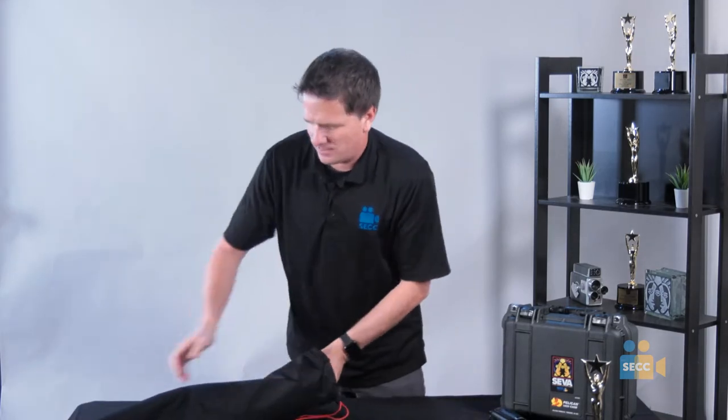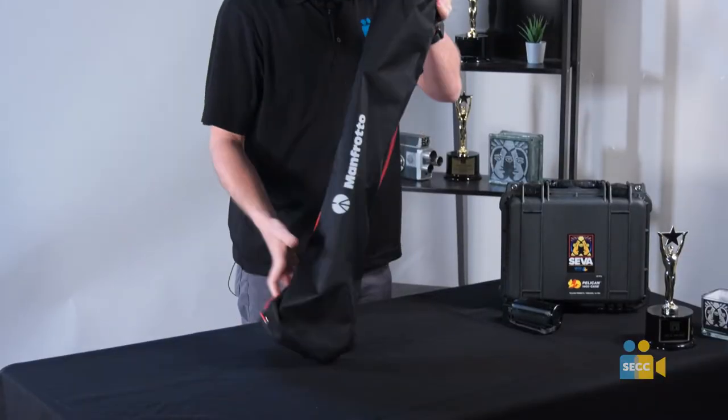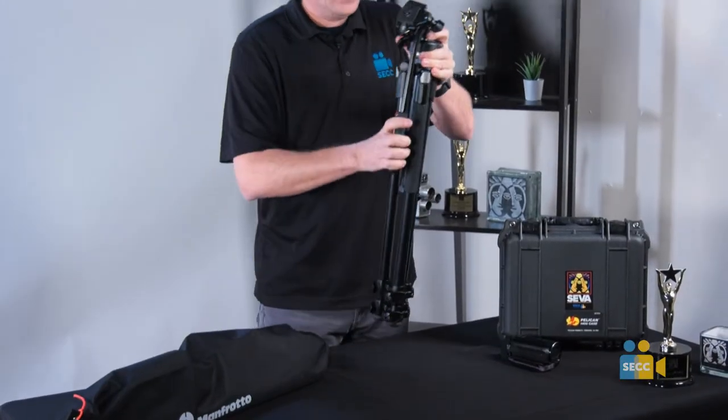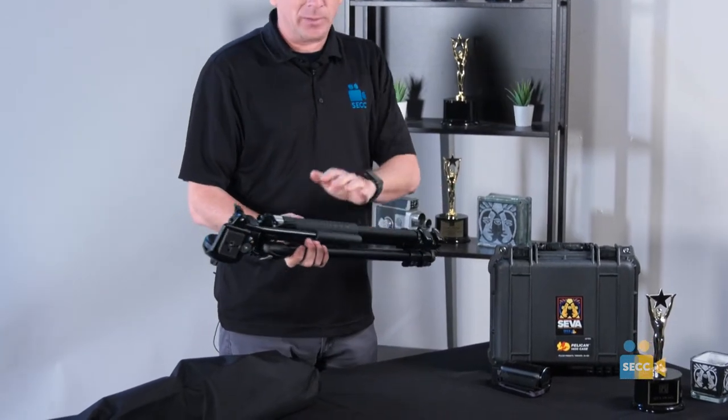Inside the bag is your tripod. It's very important that you are careful with the tripod because there are many pieces on here that can break.